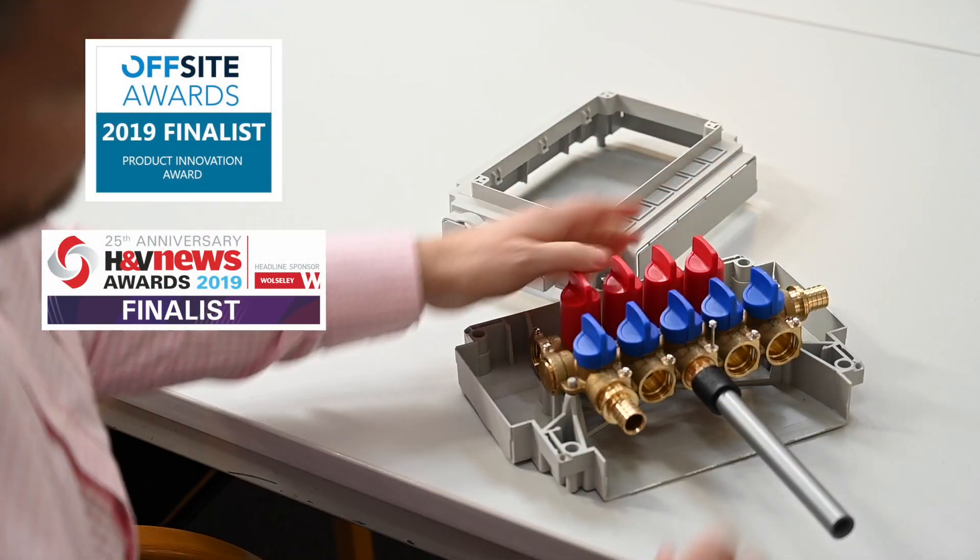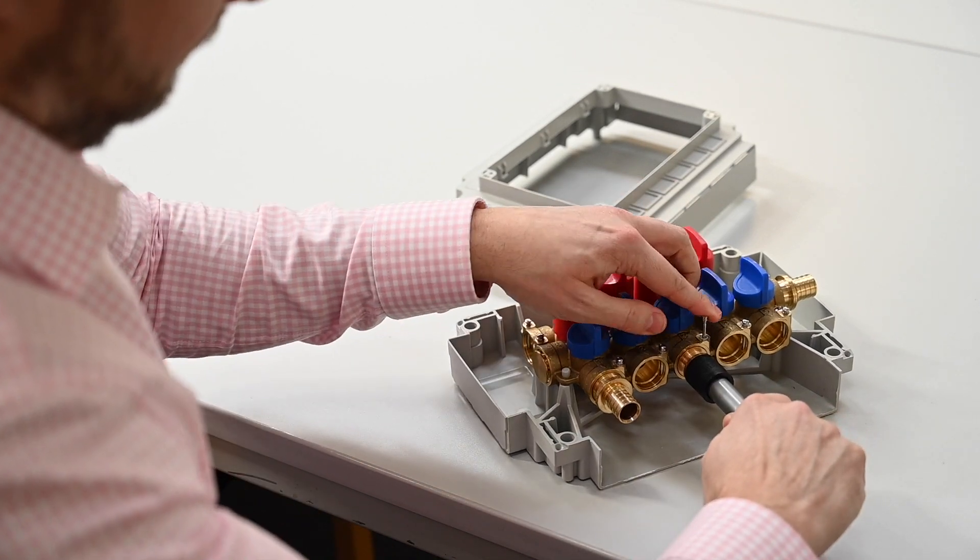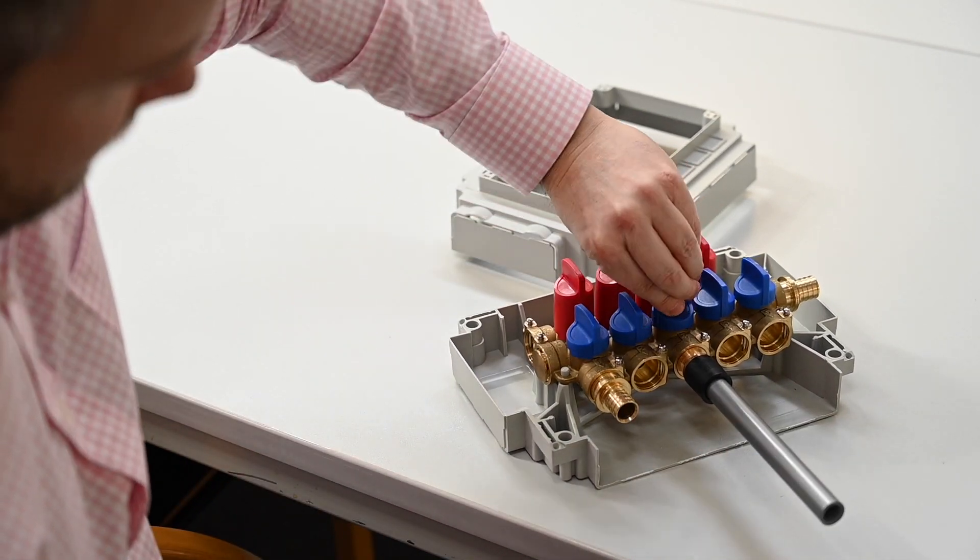We are delighted that our smart manifold has been nominated for the Off-Site Construction Awards and the HMV News Awards. The Smart Link plumbing manifold has been received very well by M&E contractors up and down the country because it answers a lot of their prayers in terms of fitting plumbing into a very small and neat space.